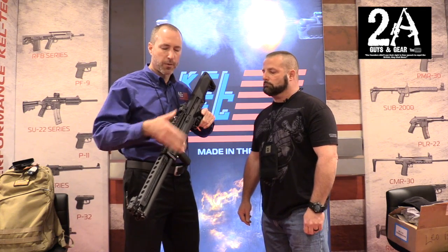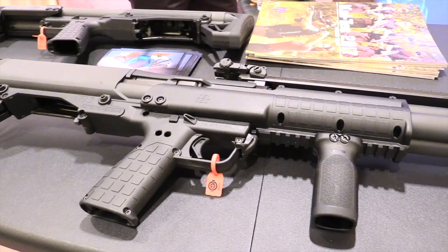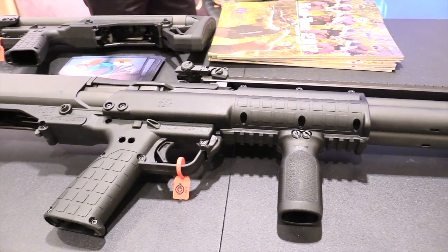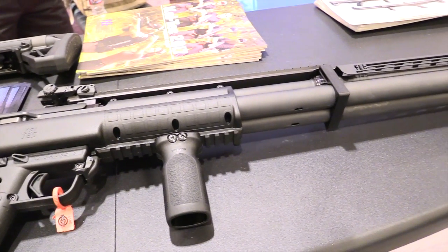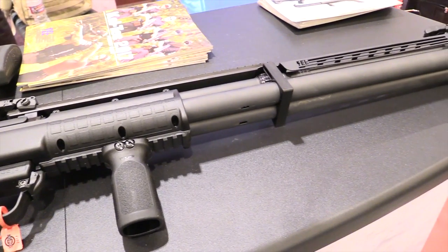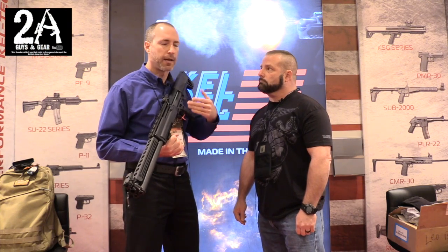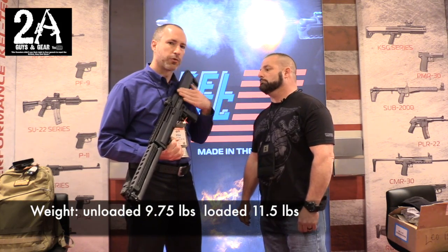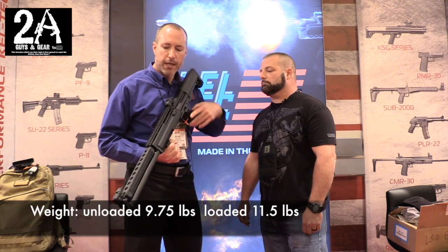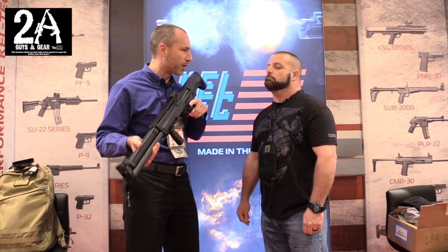From the grip back, it's still very similar to the standard KSG you're used to. They gave it a 30 and a half inch barrel and extended the magazine tubes forward. They're also including some aftermarket accessories: Magpul flip-up sights, a Magpul vertical grip for better center of balance, and newly released safety orange aluminum followers — a popular customer request. A heat shield is included as well, because the barrel runs very hot.